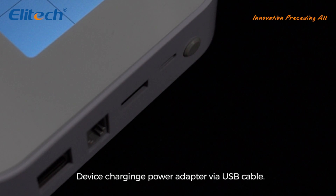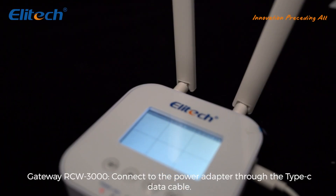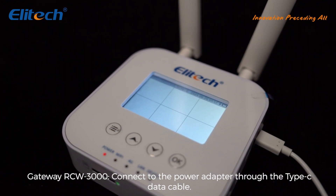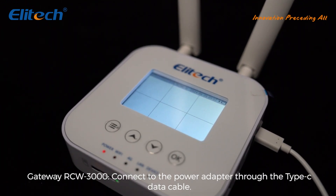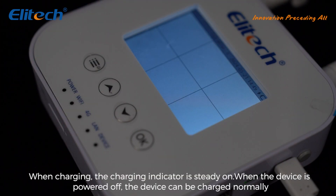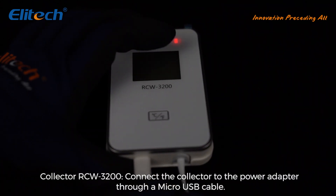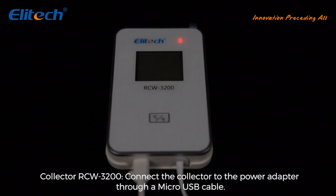Device charging: Gateway RCW 3000 connects to the power adapter via USB Type-C data cable. When charging, the charging indicator is steady on. When the device is powered off, it can be charged normally and the charging indicator is not displayed. Collector RCW 3200 connects to the power adapter through a Micro USB cable.